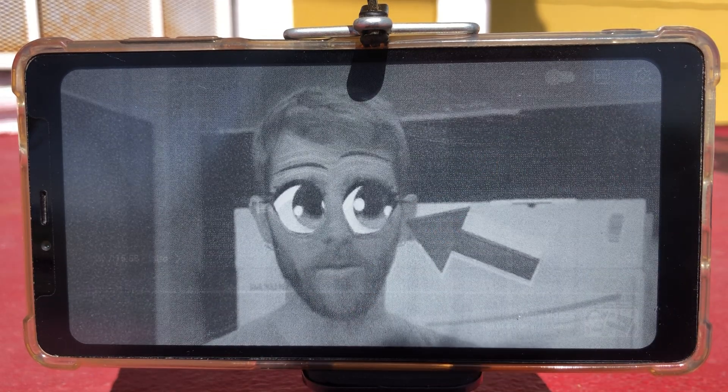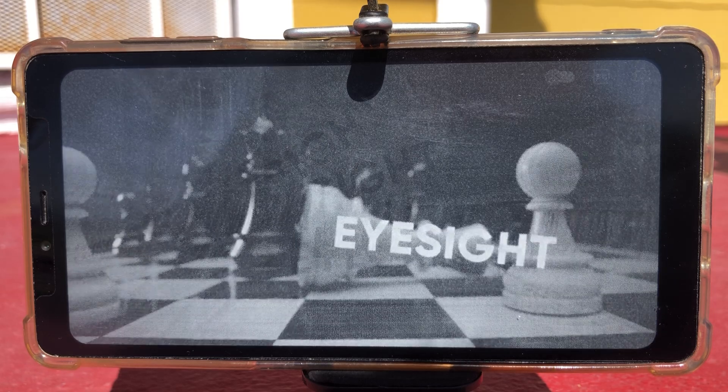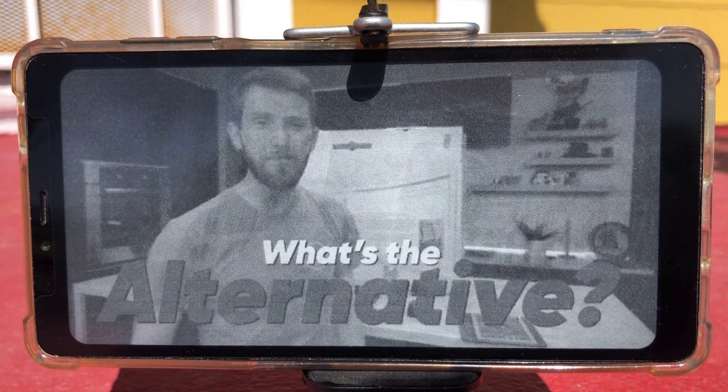Your eyes are delicate instruments. One wrong move and you could damage them for life. Which makes you kind of wonder, could blasting them with light from our monitors be hurting them? Is there a better solution?